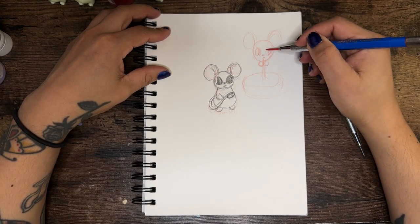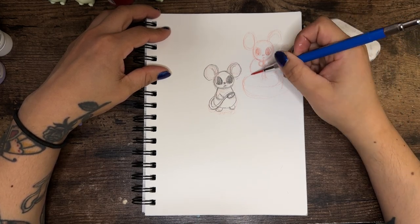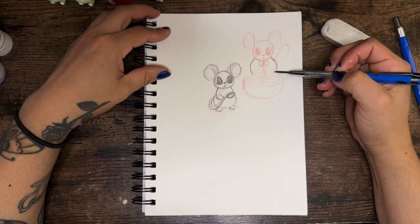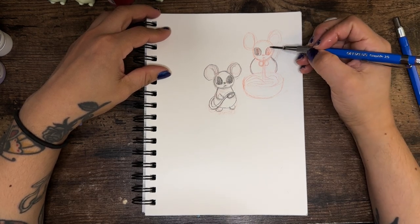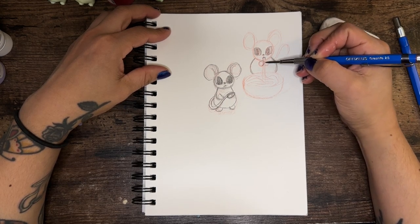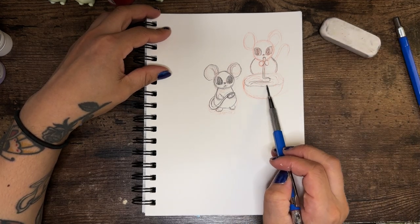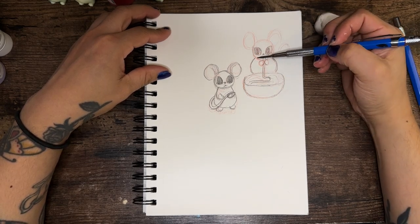I decided to start with a regular rat and then draw the pasta-eating rat because I thought that was super cute. I love going in with a red sketch pencil first and then defining everything with a regular HB pencil. I like these lead-filled pencils — they make it feel like you're using a real pencil versus a mechanical pencil and they don't break as easily, even though I do end up breaking mine at some point in this video.